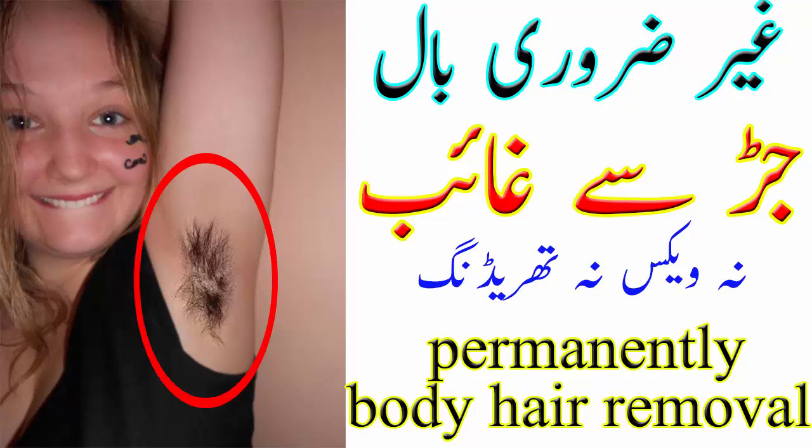چار چمچ لیمن جوس اور چار چمچ پانی۔ اب ایک پین لیجئے اور اس میں ایک کپ چینی، چار چمچ لیمن جوس اور چار چمچ پانی ایک ساتھ ملا کر دیمی آنچ پر بوائل کریں۔ دیمی آنچ پر آہستہ آہستہ بوائل کرتے جائیں۔ جب اس مکسچر سے بابلز نکلنا شروع ہو جائیں تو اسے چمچ سے مکس کرتے رہیے۔